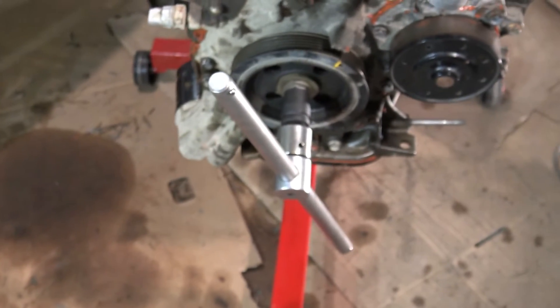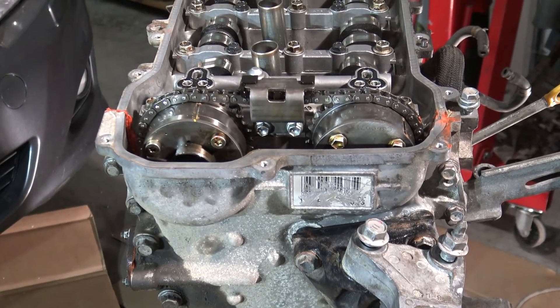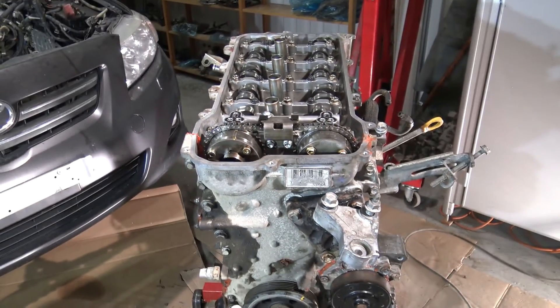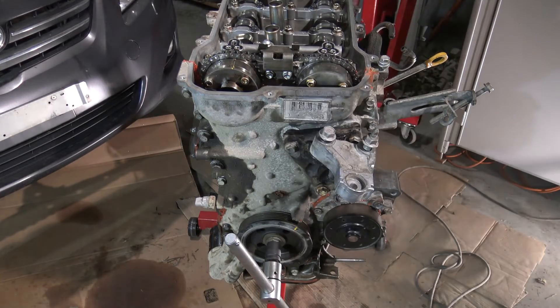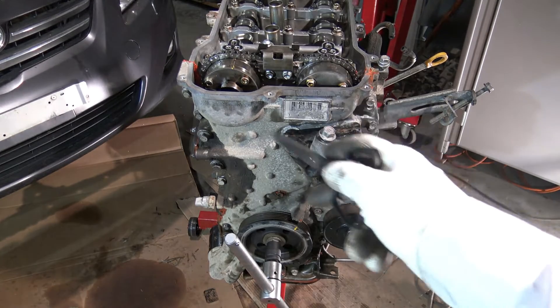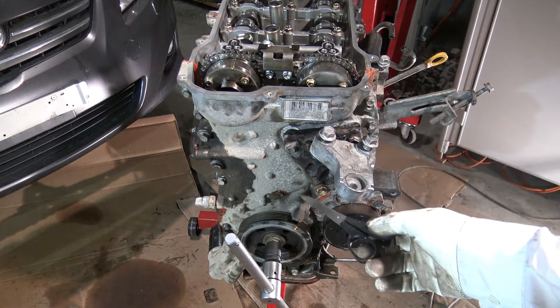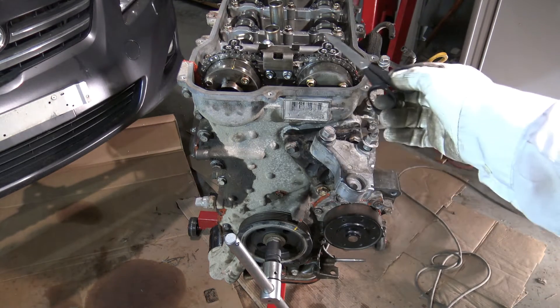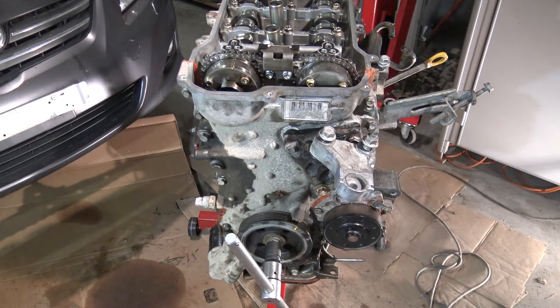Because that is only one tooth wrong. And if I have this situation now, that means this engine runs poorly. If I start to run with that kind of setting, this engine runs badly. So now what I have to do is open this timing chain cover again and install this timing chain in the right position.